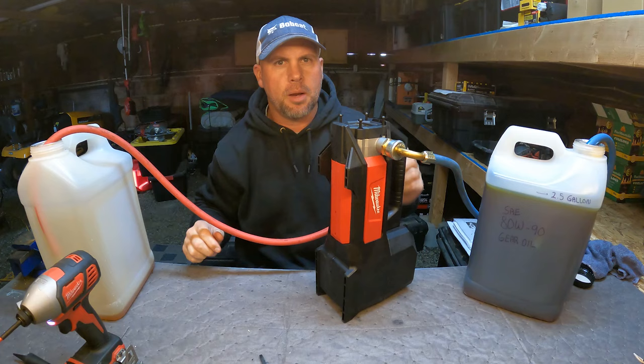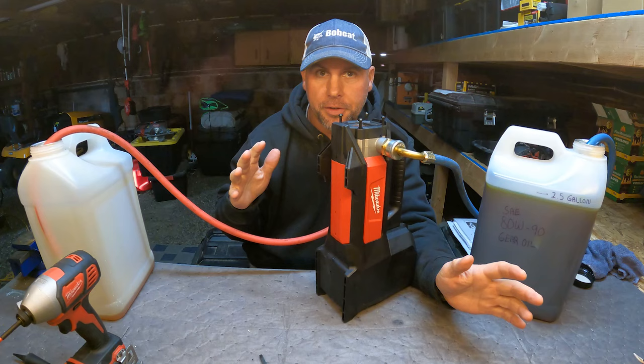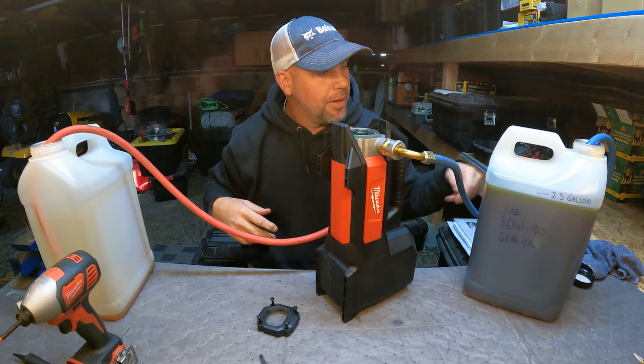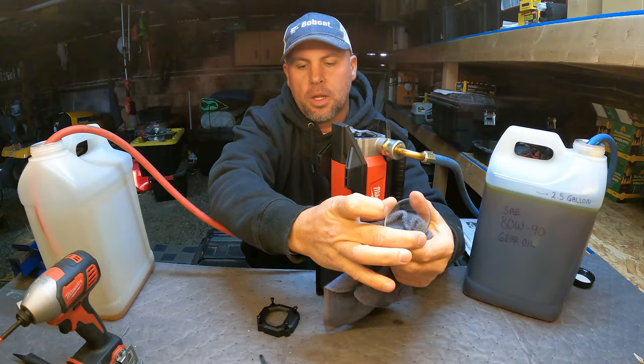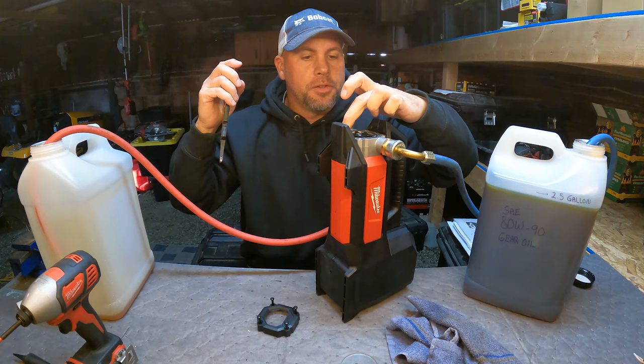I'm part of a lot of mechanic and field service groups online, and there are a lot of mechanics who bought this pump and don't care what the box says. If it pumps water, we're going to try pumping engine oil with it — that's just how we are. So let's take a look at this impeller. You pull the top off and there's a real glass viewing window — not polycarbonate or plastic — real glass that also holds up well against chemicals.